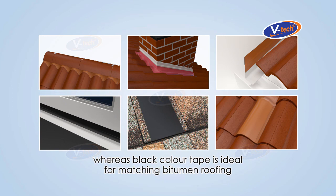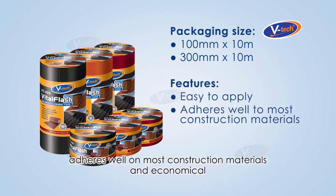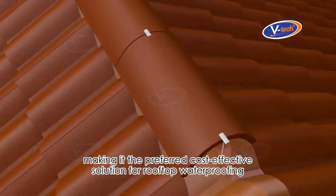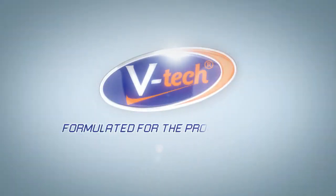VitalFlash comes in 100 millimeter and 300 millimeter wide roll options. It is easy to apply, adheres well on most construction materials, and is economical — making it the preferred cost-effective solution for rooftop waterproofing. V-Tech: formulated for the professionals.